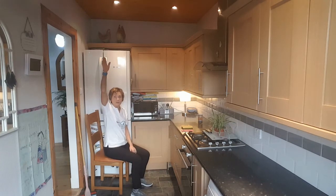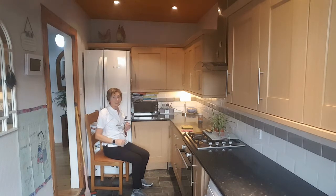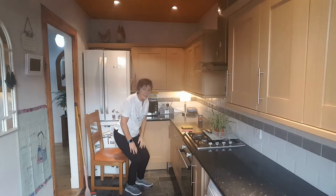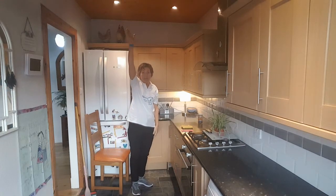We'll just do a wee upward reach while we're here. Seated — we stretch up to the side and hold it there, and feel that lovely stretch. Do the same with the other arm, a lovely tall stretch to the side. And that's exactly the same standing up.